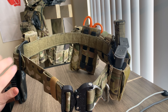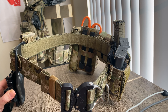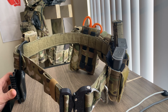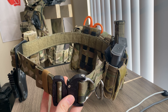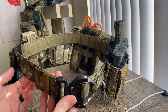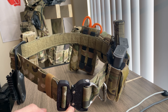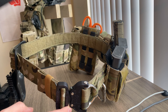In my experience comparing this to belts like HSGI's Sure-Grip Slim Belt, this is definitely a cut above the rest. It stays stiff, it doesn't twist. I've owned battle belts from Condor all the way up through HSGI, and this Eagle Industries Operator's Belt is the most superior belt I've owned. I really love how streamlined and seamless it is, especially with the inner and outer belt combo.